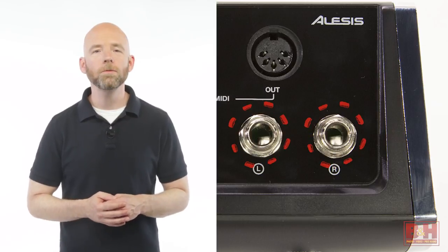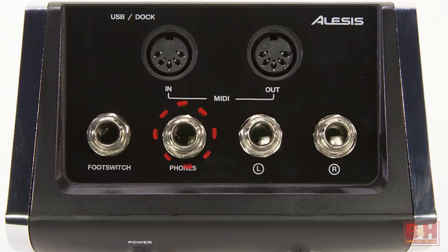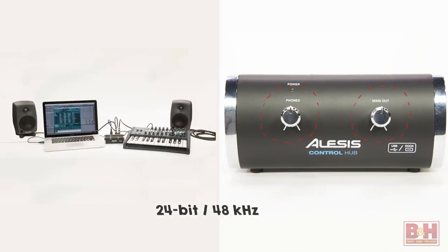It also features two quarter-inch balanced outputs and a quarter-inch headphone jack, each with its own volume knob, allowing you to monitor audio from your computer at rates of up to 24-bit 48 kilohertz.